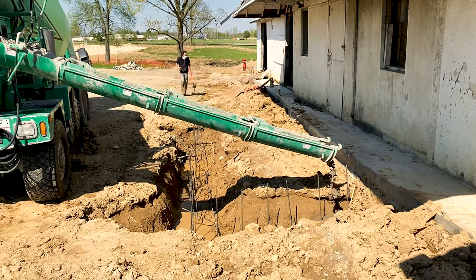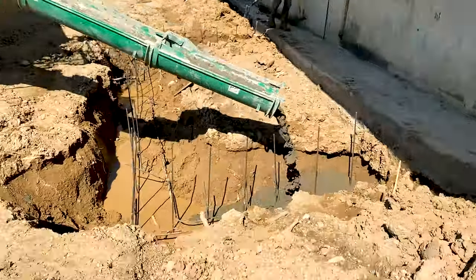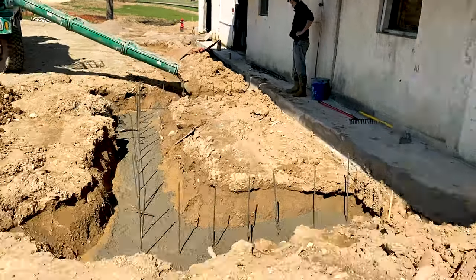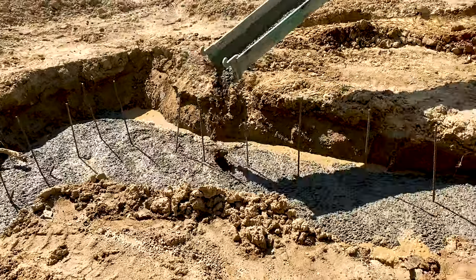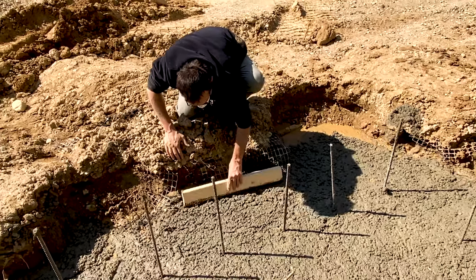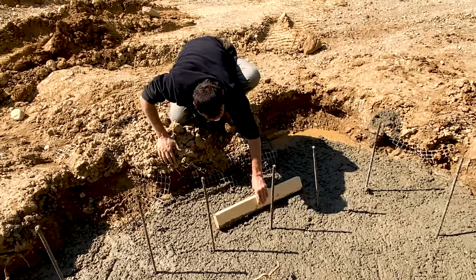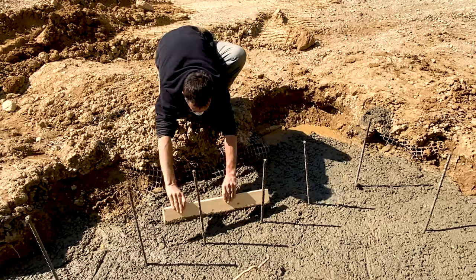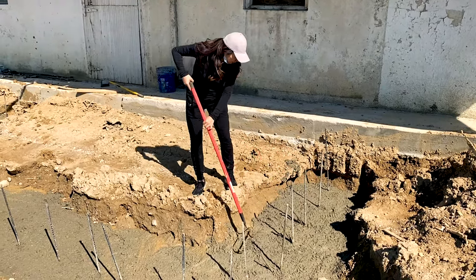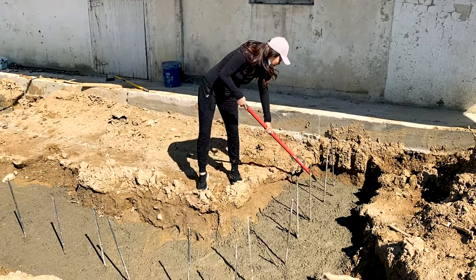This was actually pretty easy because there's no forming involved — it's just a hole. So we had the concrete go back and forth to keep it as level as possible, pouring all the concrete in the hole. It ended up being way more than we needed. So we got it smoothed out after the pour as best we could with our very oh-so-professional concrete tools, and we were actually pretty pleased with the results.